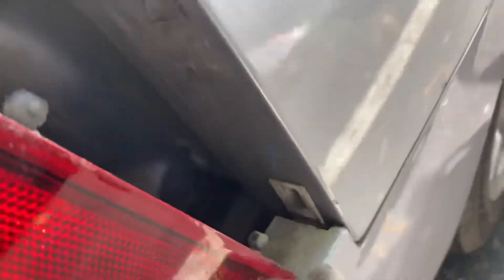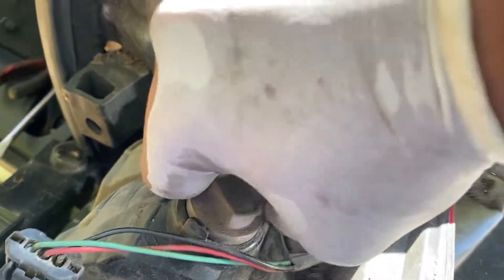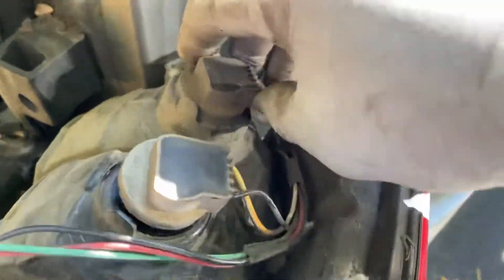This is what it looks like. Then you're gonna pull it out. Then you got your light bulbs here. This one you just twist it out to the left. Turn it left and then you can replace your light bulb. Same for this one.